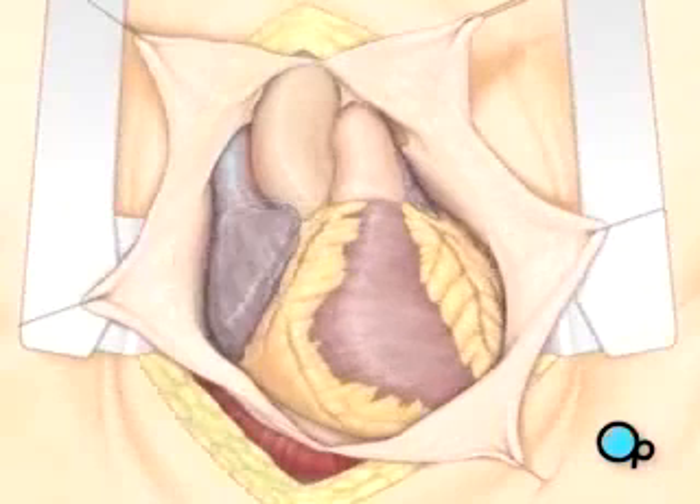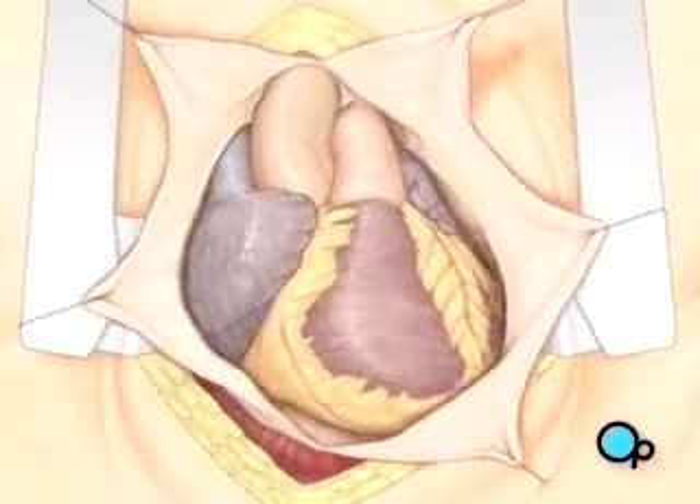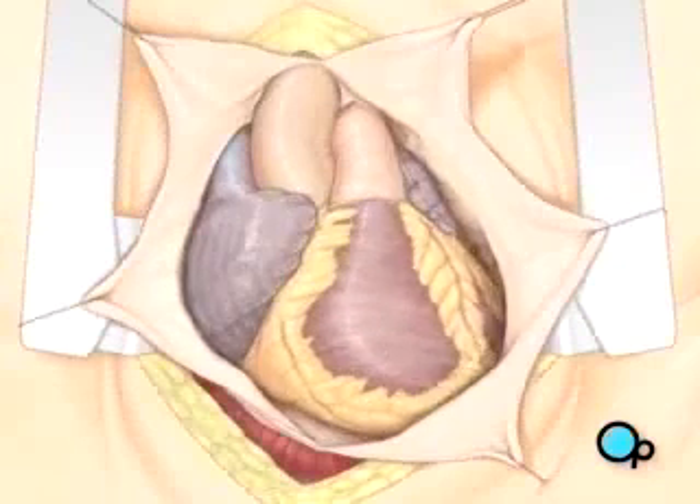Before the graft vessel or vessels can be attached, a heart-lung machine must be connected. A heart-lung machine takes over the job of circulating and oxygenating the blood so that your doctor will be free to stop your heart for the length of the operation.